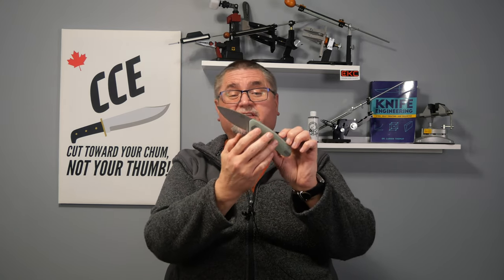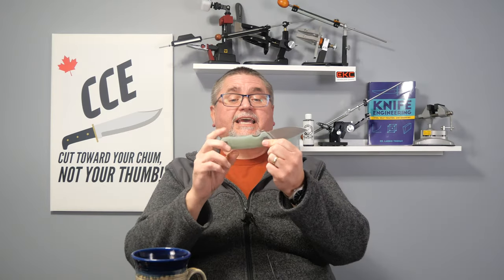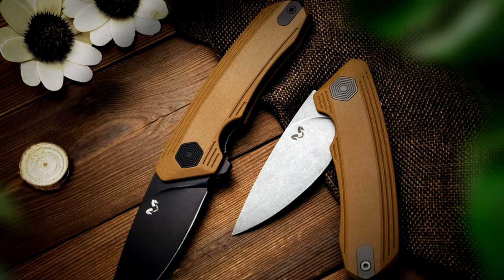I got the most budget version — the Jade with the 14C28N and G10. It comes in either this Jade G10 or a sort of tannish, kind of a baby poop color G10. It's actually a nice color.